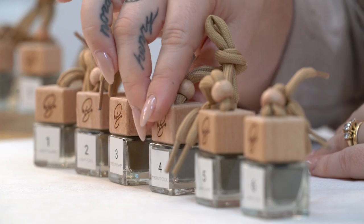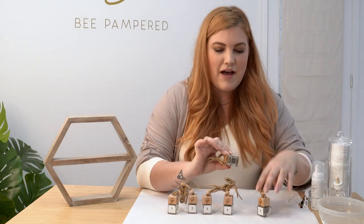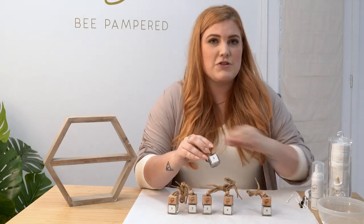We have number four which is medium cool, great for brunettes and some blondes who want a darker eyebrow. We have number five which is dark warm, great for brunettes that want a warm undertone.